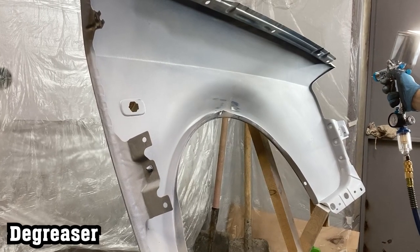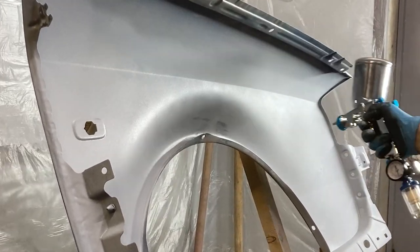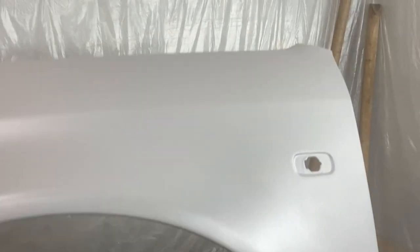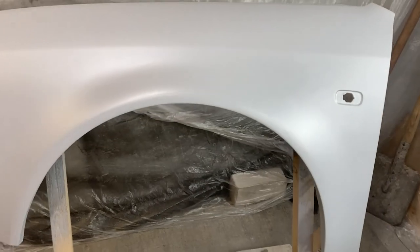I applied another coat of epoxy primer on the areas where filler was applied and where the metal was exposed. After applying the primer, the visible outlines were almost gone. Due to my lack of experience I decided to proceed to the next steps, but achieving a perfectly smooth surface was still necessary.